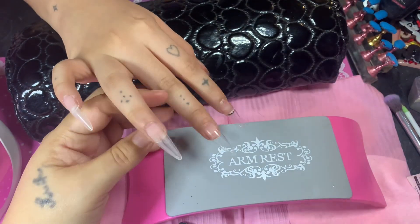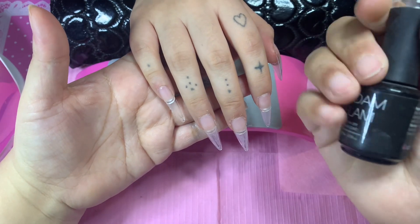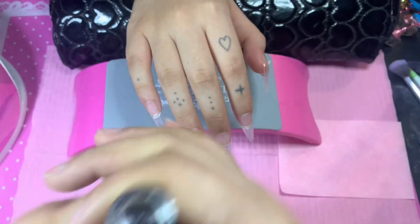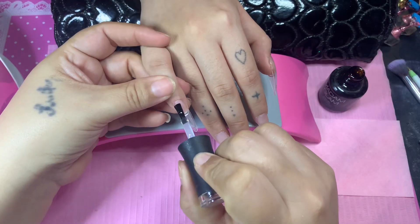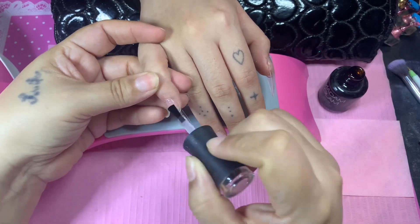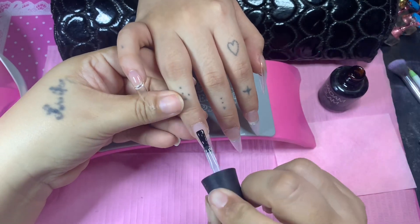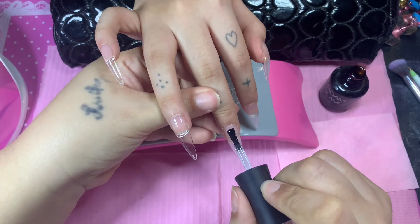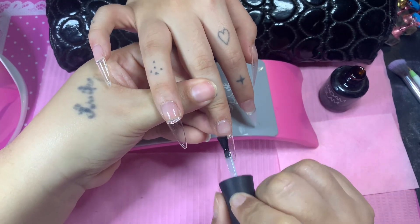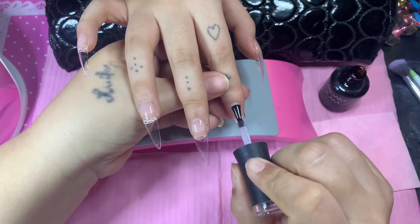We're not going to have a bling time — she just thought bling would cover up the zebra print. Here I am applying my Madam Glam base coat — a very generous coat — because I am trying to add structure to these nails so they won't be so flimsy or bendable.